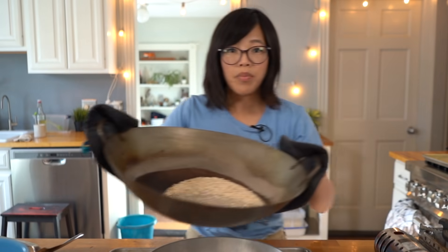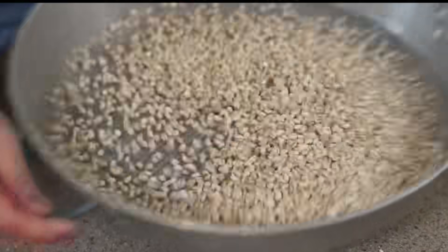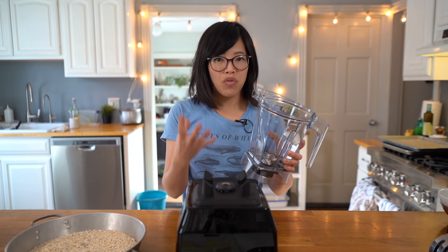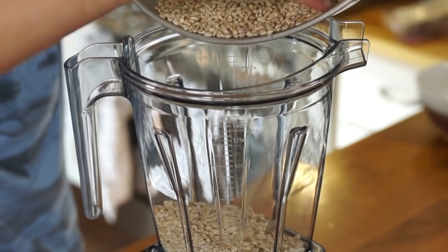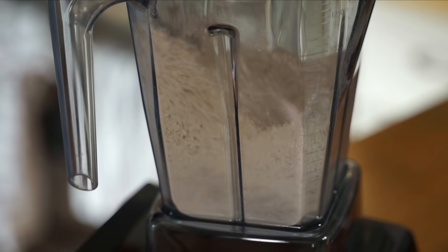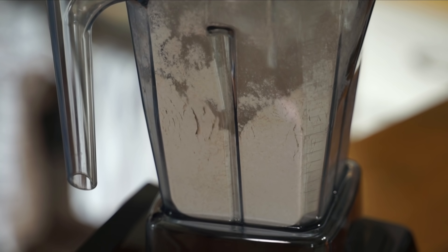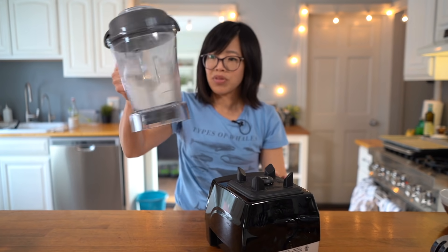I've got this little sifter here for the hot barley. Look at that — so easy! Next we're going to mill this, but we have to let it completely cool first. I'm going to be using my Vitamix, which has a motor powerful enough to grind this into flour. There's a special pitcher made for grinding flours that vortexes the grains more vertically, but for this small amount the original pitcher is fine. I just recently got this machine, and it made quick work of that barley — it's completely flour. Amazing.